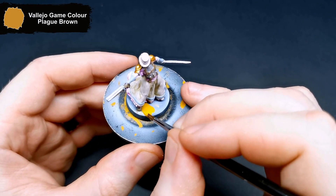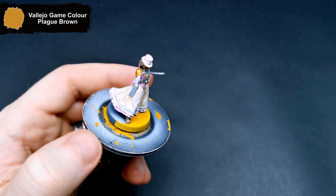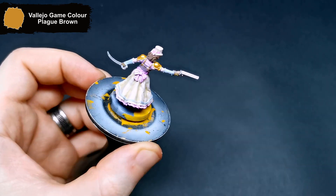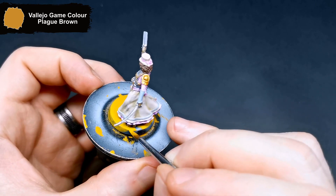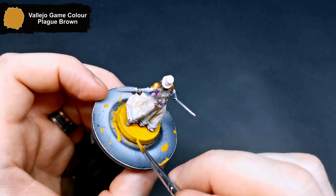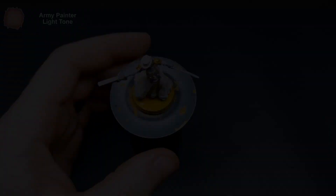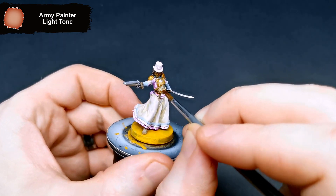As always, the base gets done with Plague Brown. To add some definition to everything except for her dress, I used a Light Tone wash over all of these parts.